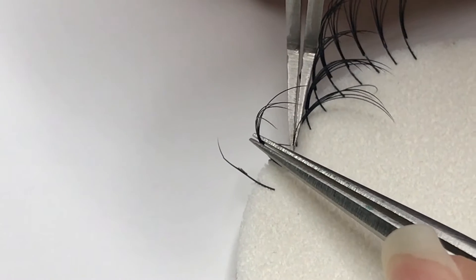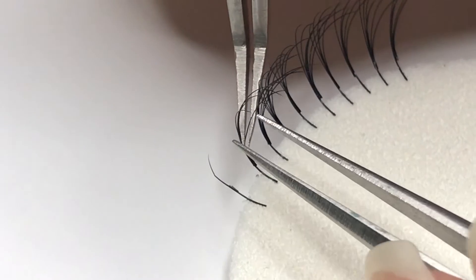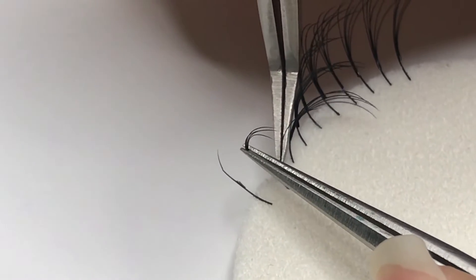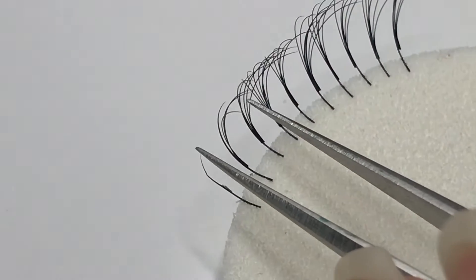Always peel in a downwards motion so that the extension can gradually detach from the natural lash. It's important to hold the natural lash closer to where the volume fan is attached to it.